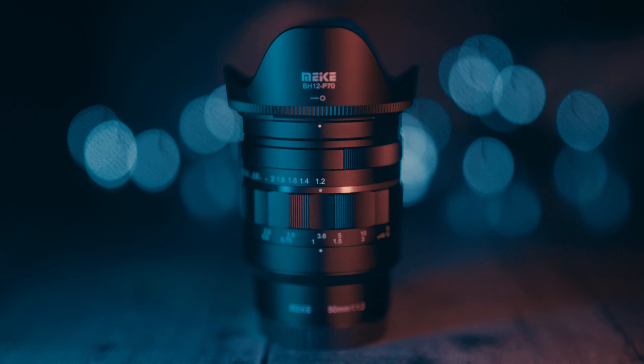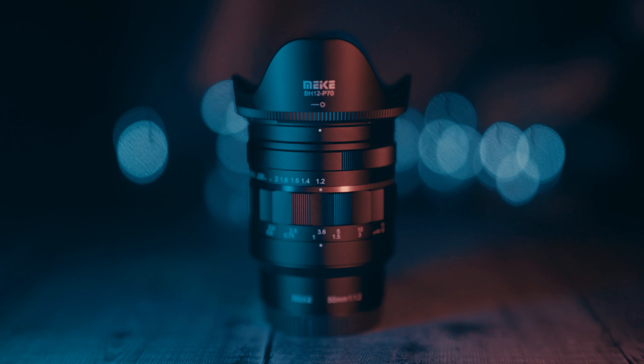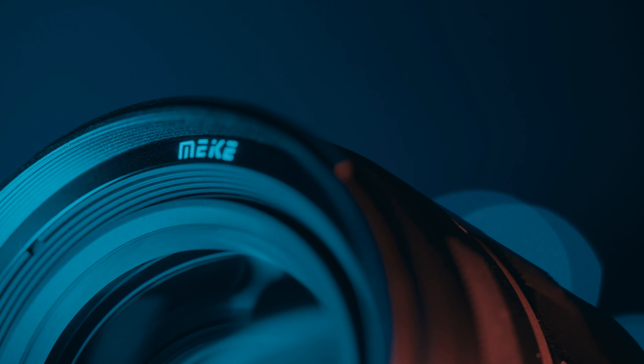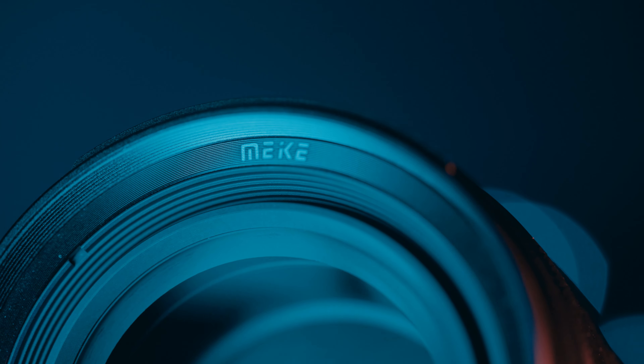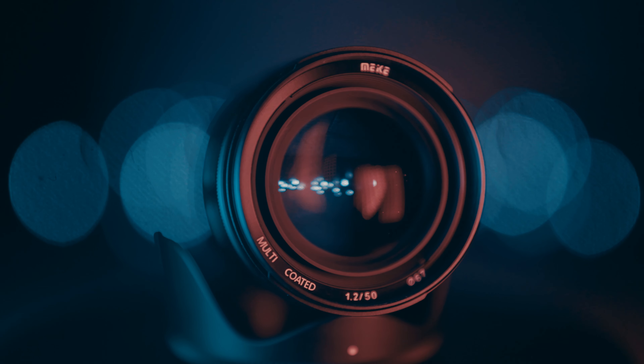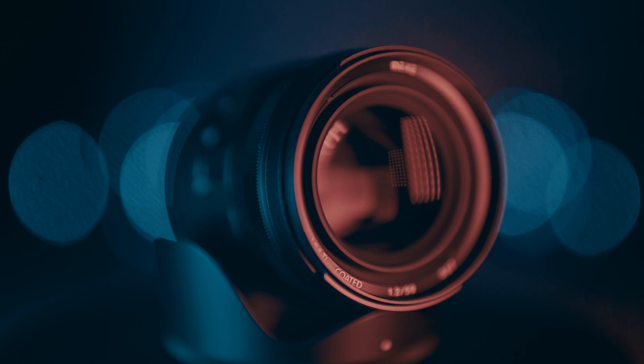This is an ultra wide 50mm prime lens available for most mirrorless cameras: L-mount, Sony E, Nikon Z, and Canon EOS RF. Maker have been around for a while and you can find their super cheap budget lenses easily on Amazon. Until now I was not really interested in using any of them, but as I was looking for another ultra wide prime for my Lumix S5, I decided to give this specific lens a chance.